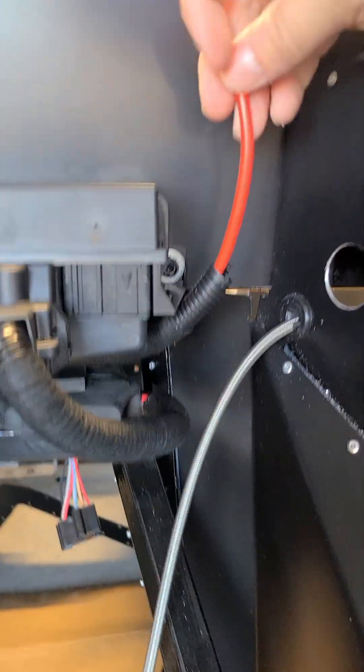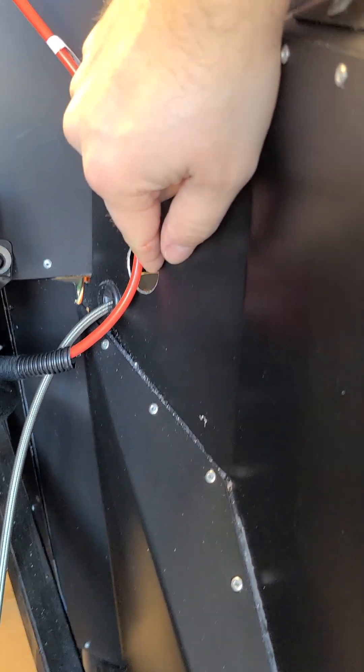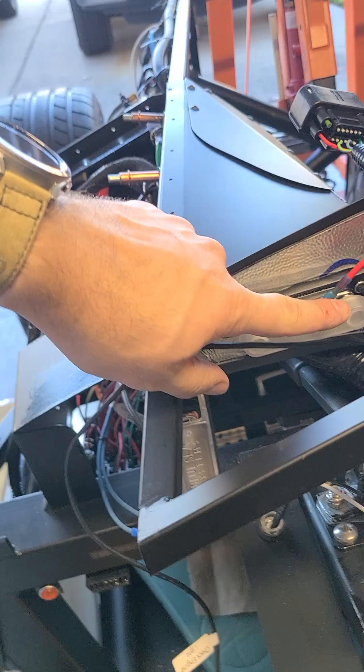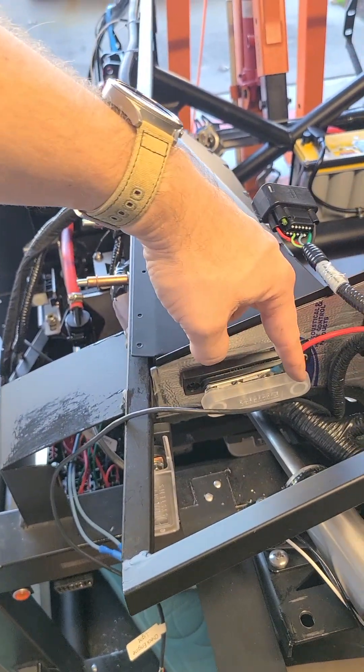I've got an 8 gauge cable running across here that's going to go through this opening. That's where I'm going to bring my rear harness out and run to the rear, and I'll run that 8 gauge 12 volt power through that. That's going to come up and connect here to my Blue Seize 12 volt bus bar, so everything on here is going to have 12 volts.